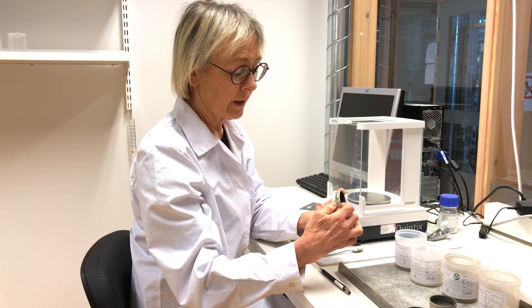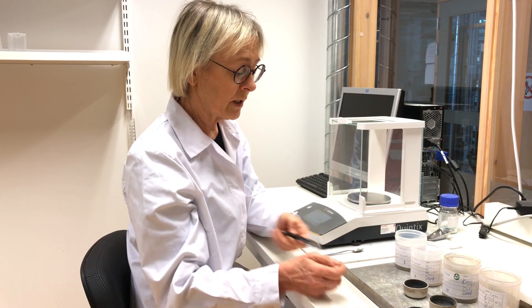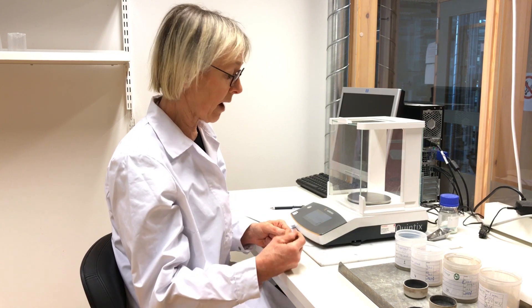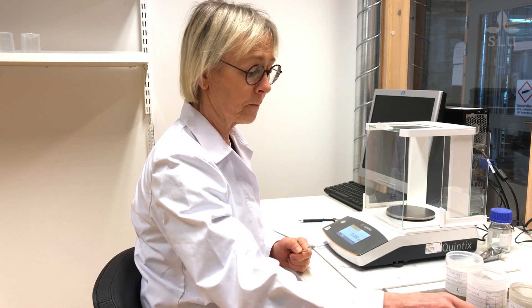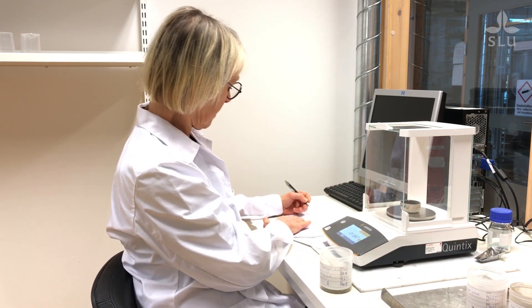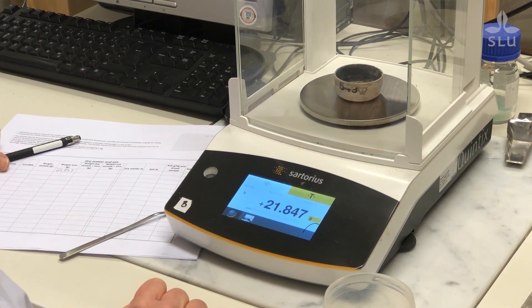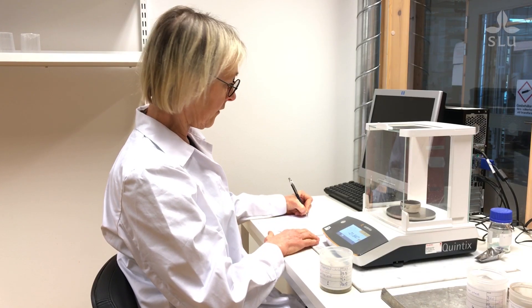We weigh the sample into a porcelain crucible which looks like this, and we need approximately one to two grams of sample — usually we use two grams. When we analyze dry matter we use a balance with three decimals, so it's capable of weighing one milligram. I place the crucible on the balance and record the weight of the crucible, which is the tare weight — in this case 21.847 grams. It's number 549.